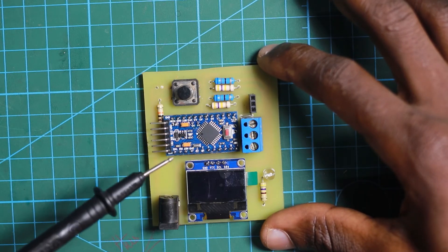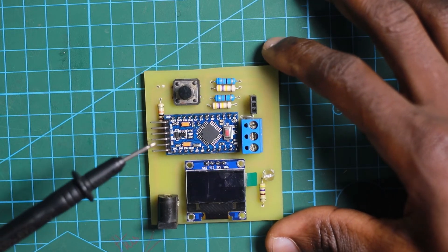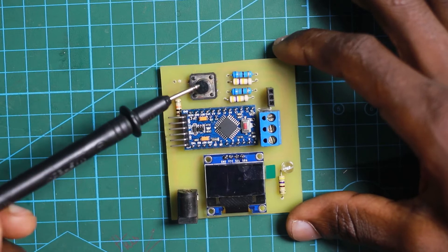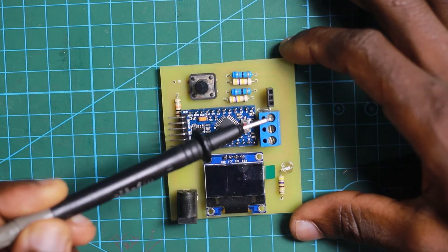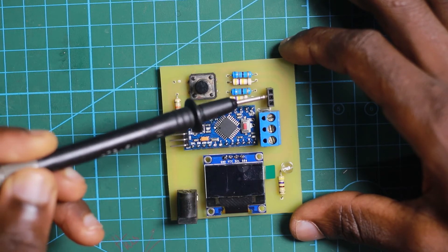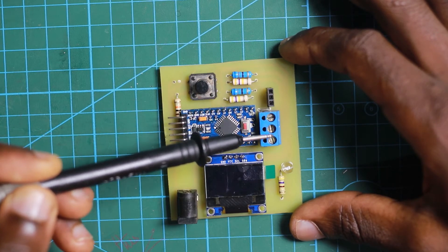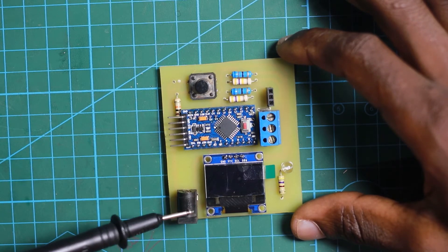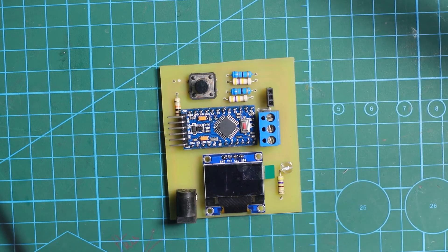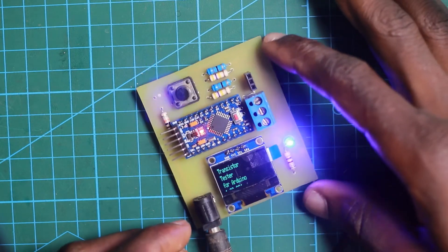The Pro Mini is very small, it's breadboard-compatible, and it has all the features that the Arduino Uno has — so it was better to have something small on the board, very portable. These are the connectors for the components to be tested: if I want to test a component I just insert it in this terminal, or if the component is too big I put it in the screw terminal and tighten it down. This is the power connector. I've already flashed the code into the Arduino Pro Mini, so I'm going to power it up. You can see it says 'Transistor Tester for Arduino'.